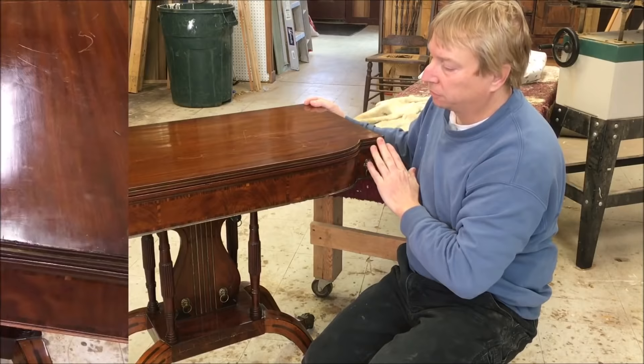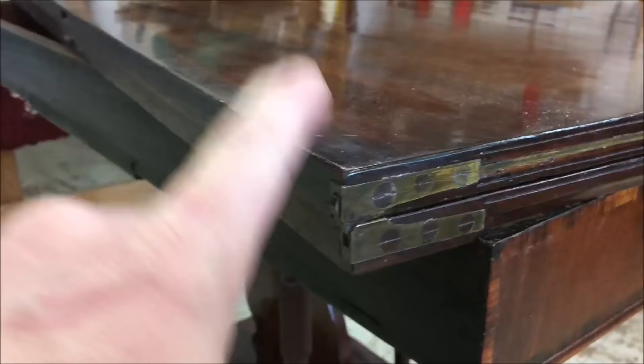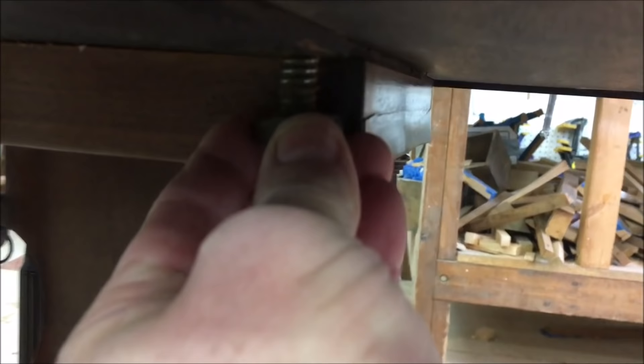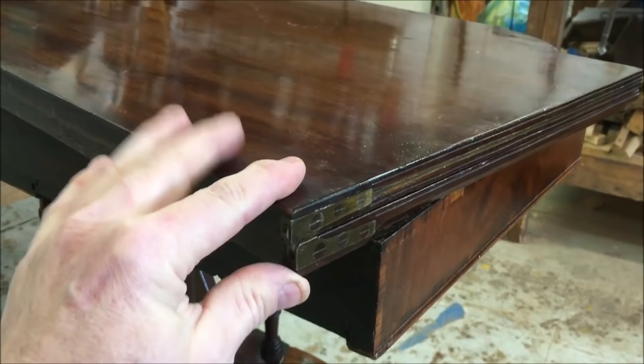First thing to do is to get the screws out - there are three screws on each side to take the leaf off the hinge. I thought maybe I could take the whole top off, both leaves together, and I looked underneath and there's a bolt with a nut. I just backed off the nut and the whole top will just lift right off. I'll try to work on it with all the leaves together, and if I need to, later on I'll take the screws out and just take the one leaf off.